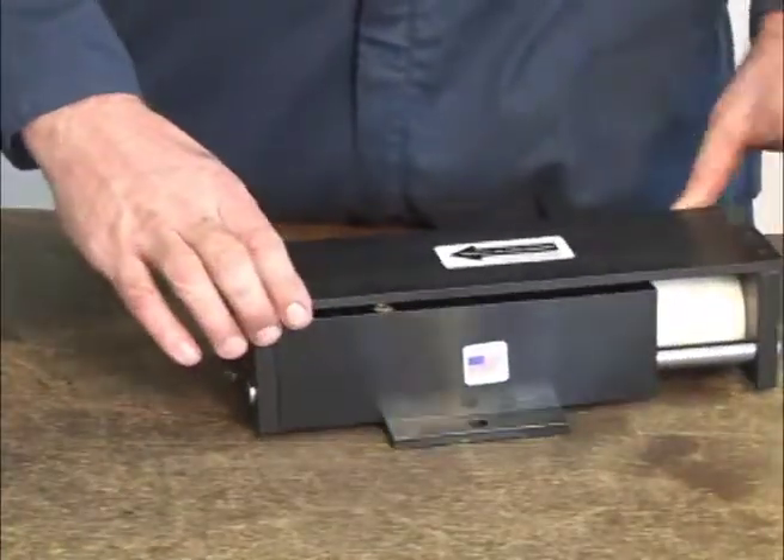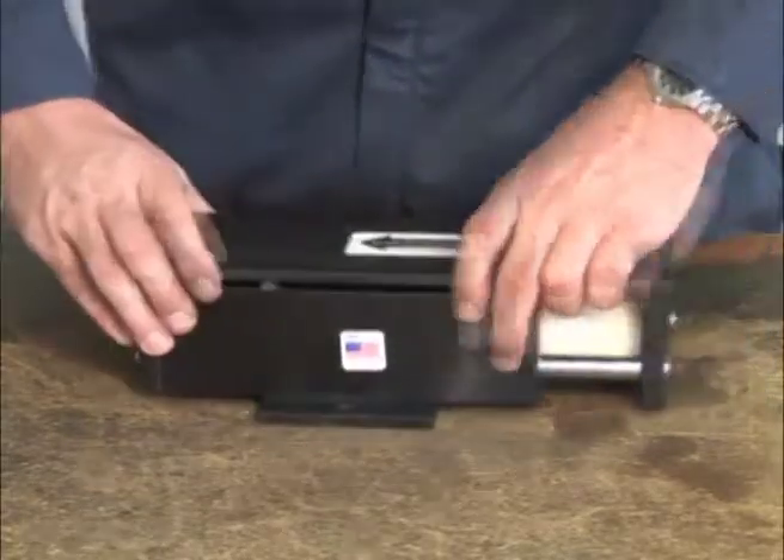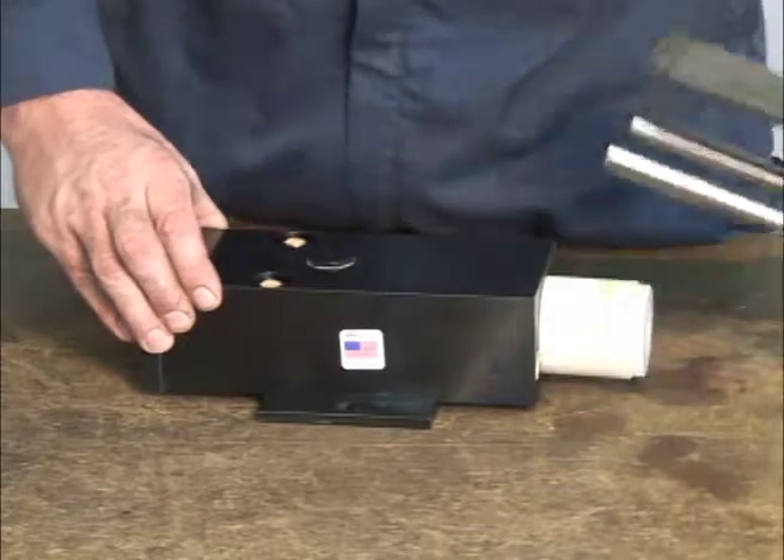Be sure to remove the cap screws only from the unit end with the adjusting screw. Remove the top and end plate from the unit.